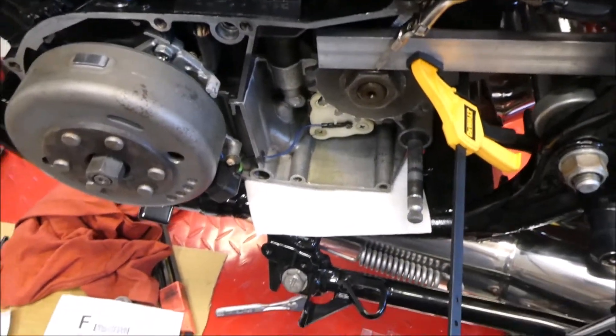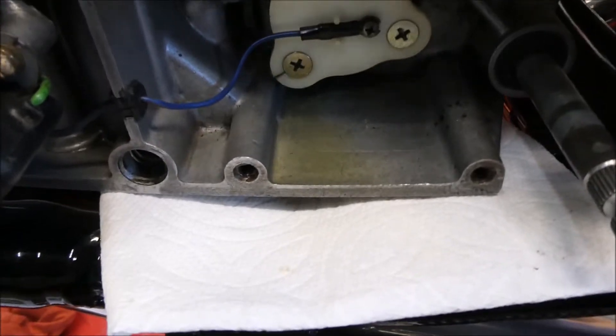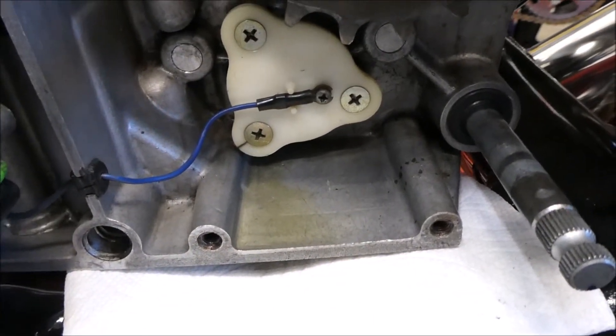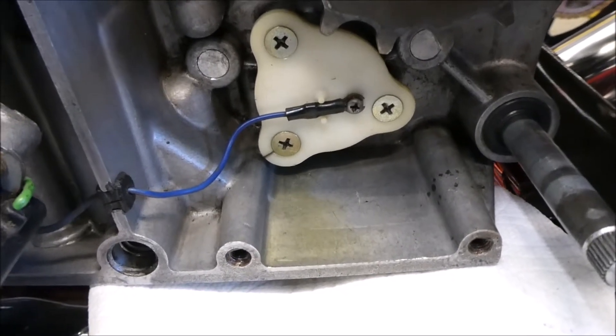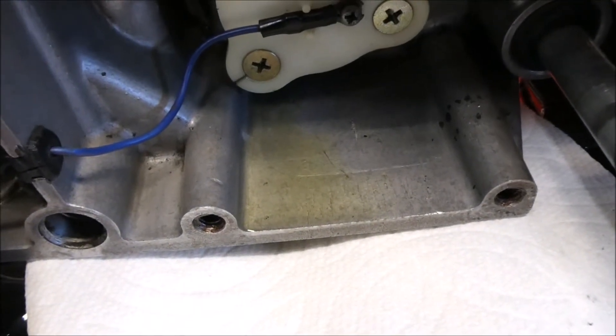Recall from an earlier video: I had a leak at the neutral switch down there. I thought it went away because I just tightened the screws, but clearly it didn't go away — there's quite a bit of oil right there.